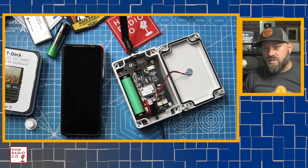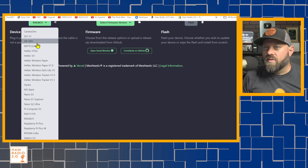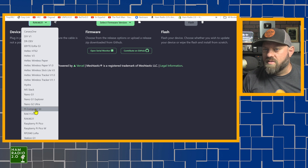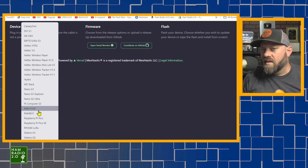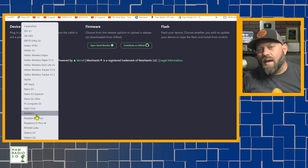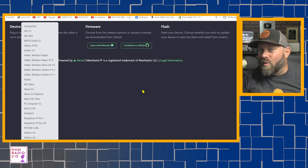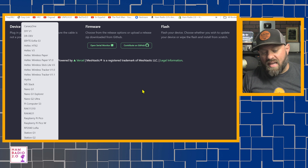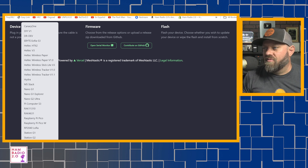So my main question was, when we go to flasher.meshtastic.org and we see all of these devices, there are two RAK devices listed: a RAK 11310 and a RAK 4631. I don't really know which one this is because this one doesn't have a screen and it doesn't tell us anything. So which one of these do I choose? I did a quick Google search and it was very easy to find.